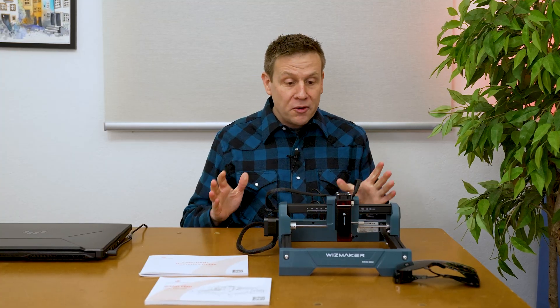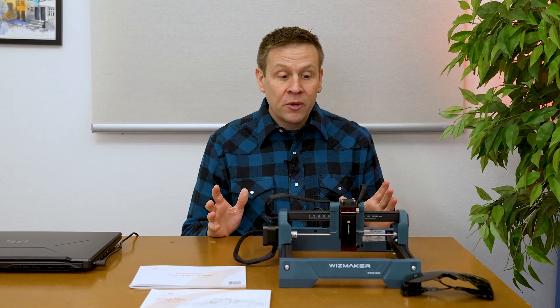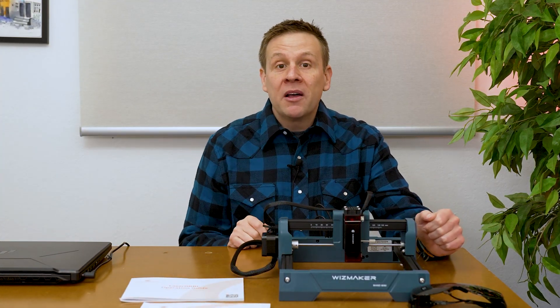The first thing I noticed is that for a sub-$100 machine it arrives fully assembled, with only placement of the laser module needed. We went from unboxing to plugging it in in under five minutes, which I think is pretty amazing.